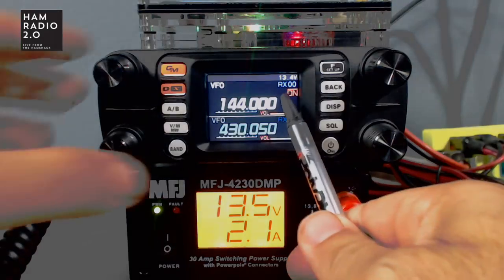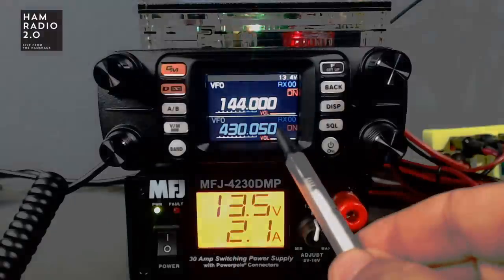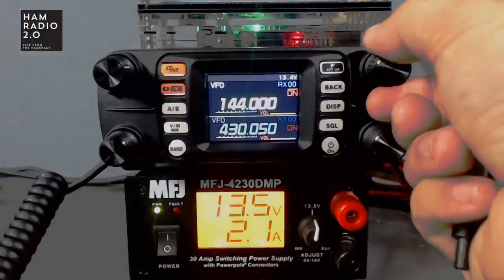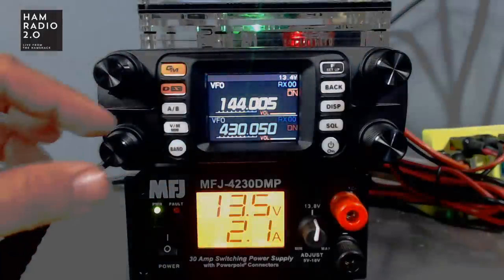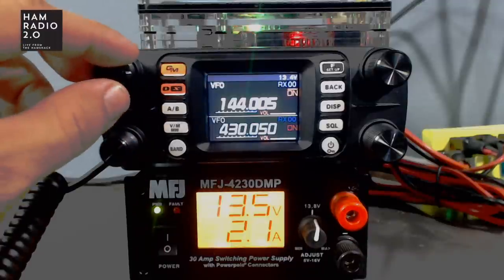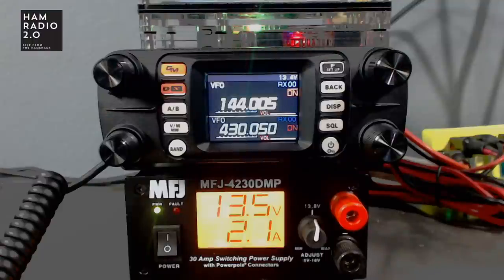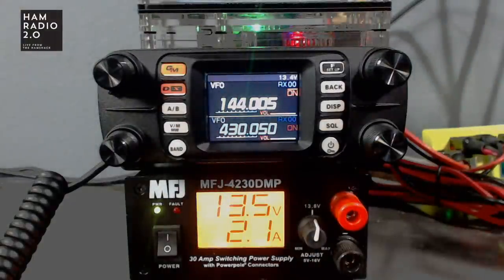The mode changes automatically when the band changes. These two knobs on the left are independent volume controls for your top and bottom bands. The two knobs on the right are independent channel/VFO controls for your top and bottom bands. So no matter which band is selected, you can turn volume up or down independently. The function keys around the front only work on the currently selected band — pretty typical, and pretty good.